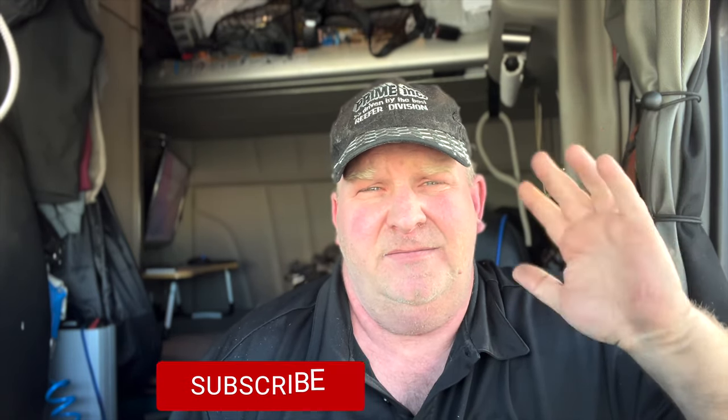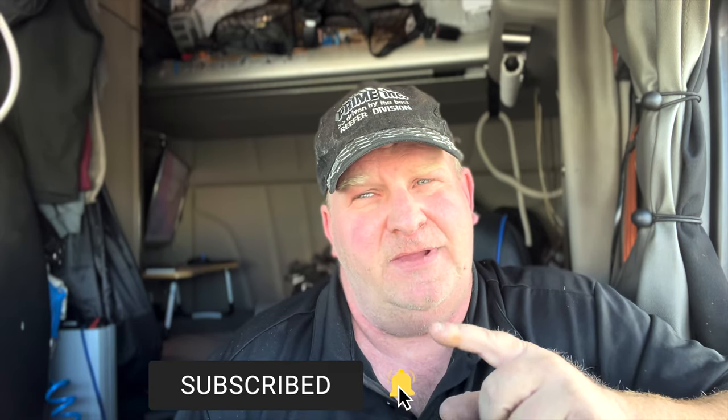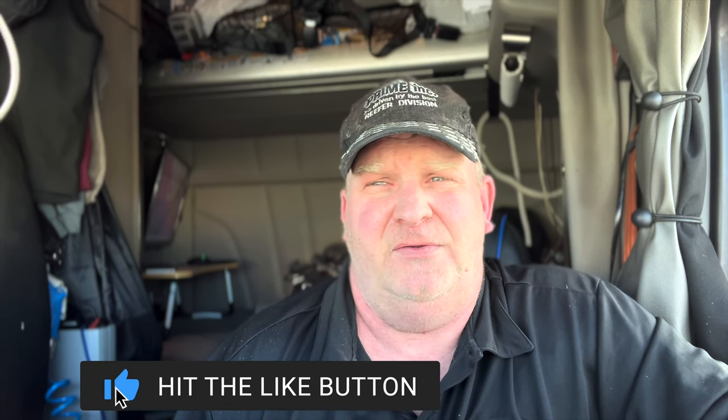If you like this video, hit that like button and subscribe — it doesn't cost you a thing and it helps a lot. Hit that notification bell to get notified when I upload videos. A lot of my videos going forward are going to be vlogging, but I'm also going to be doing videos to help you guys out with stuff I've found. I might even do reviews and unboxings that will help your lives out here on the road, because God knows we need it. So stay tuned, and I'll see you in the next video.